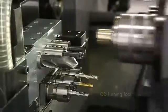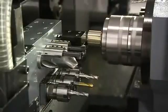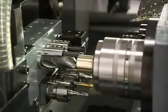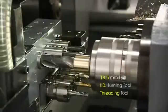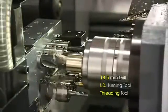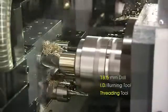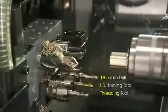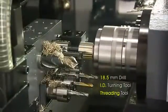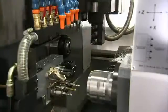The back machining capabilities of the CSL Series are as diverse as the front. The process starts with turning, then moves on to drilling, turning, and threading using the four backside inner diameter stationary tools. The three off-center driven tools then allow milling and drilling, and the B-axis again significantly adds to back machining capabilities with extra tooling operations.